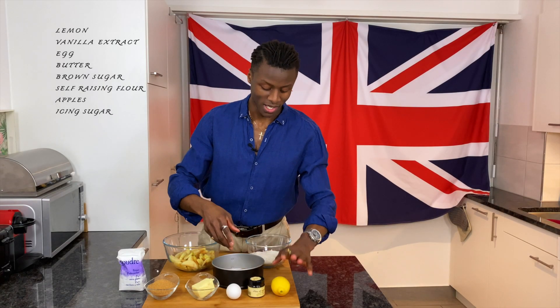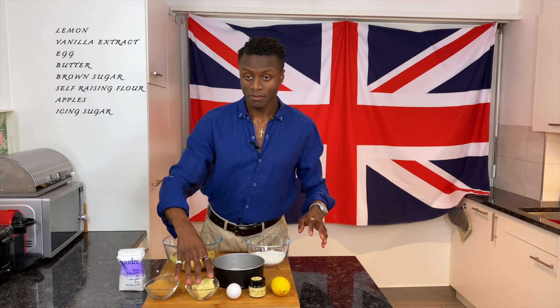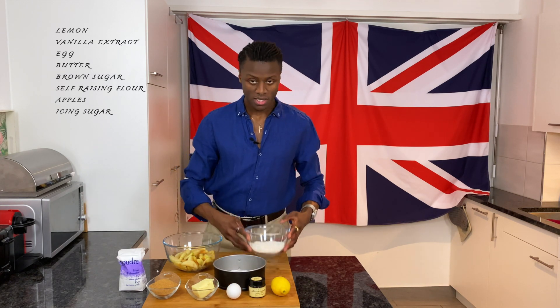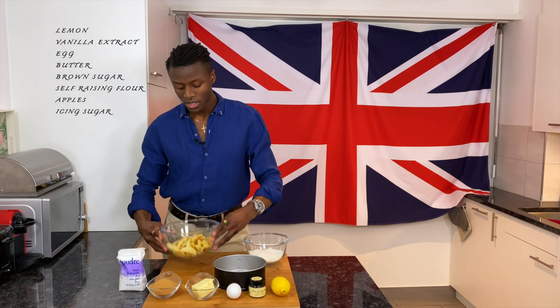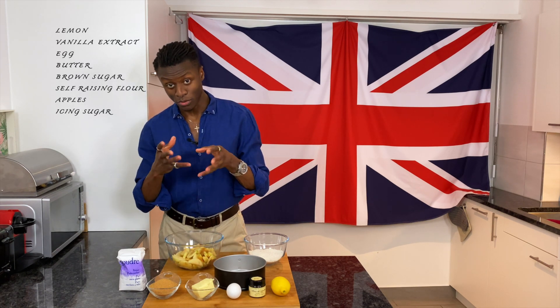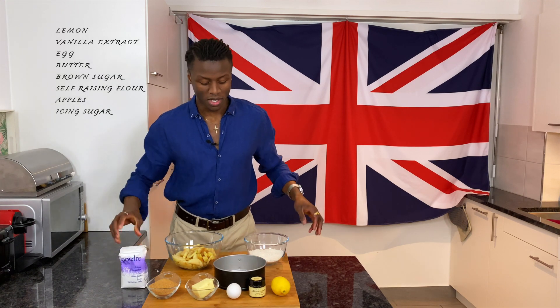You will need: a lemon, some vanilla flavoring, one large egg, butter, brown sugar, a small cake tin, self-raising flour, some sliced apples — preferably Bramley apples — and optionally some icing sugar for dusting at the end.